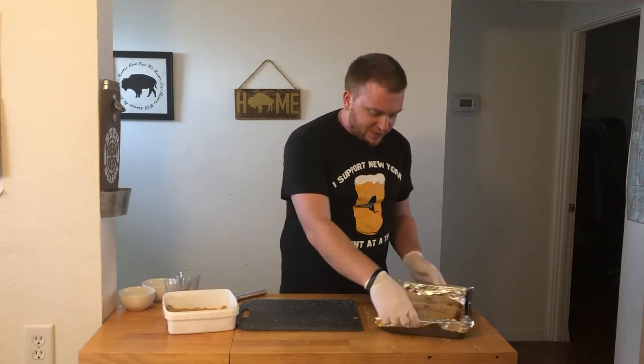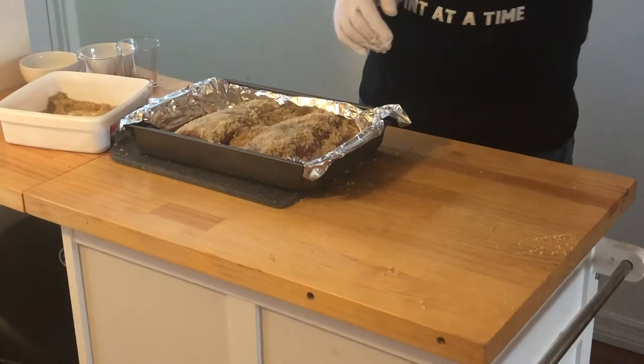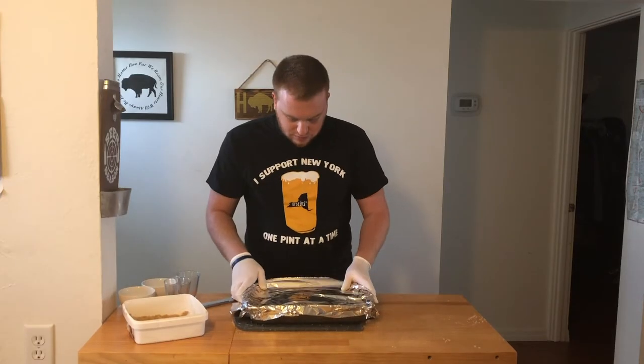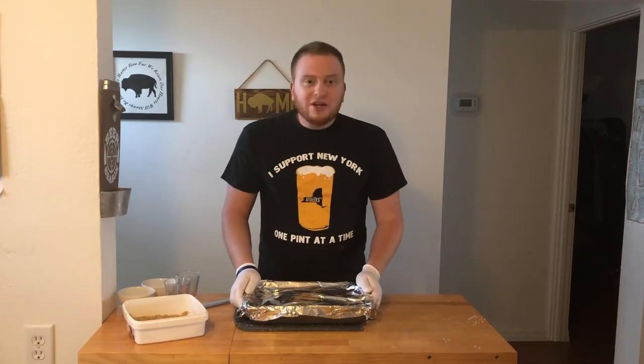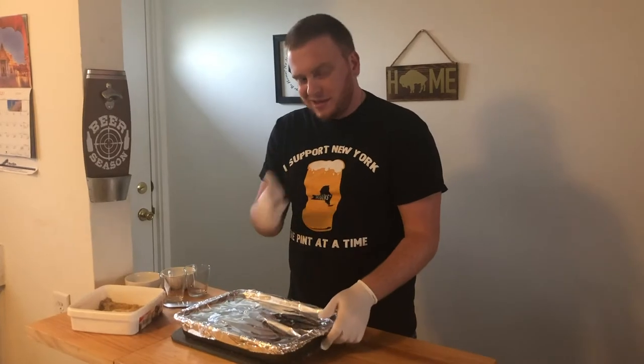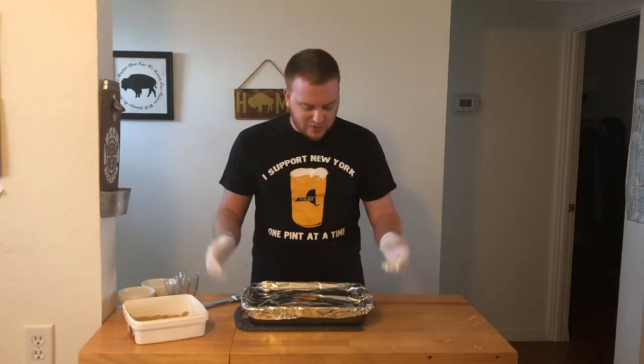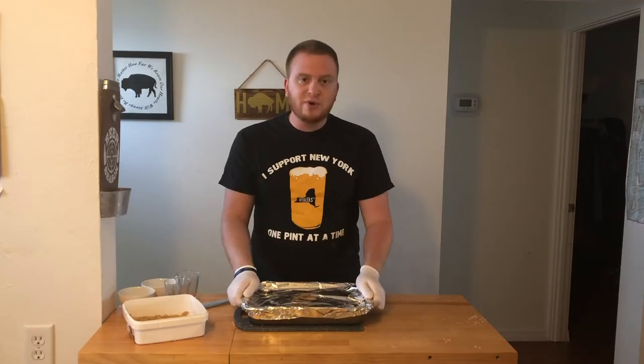So that looks pretty good. Next, we're going to wrap this — I just got some tin foil here. She's nice and tight. I'm going to put this in the fridge to brine overnight. You can do it four hours, eight hours — I'm going to do it overnight to get a good cure for this salmon so she's ready to go in the smoker tomorrow.